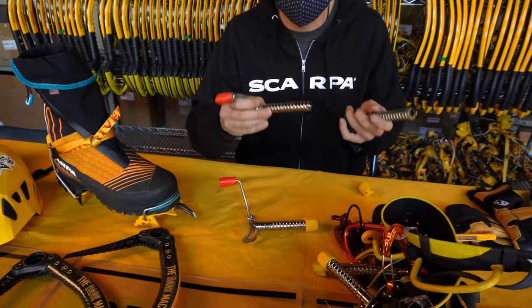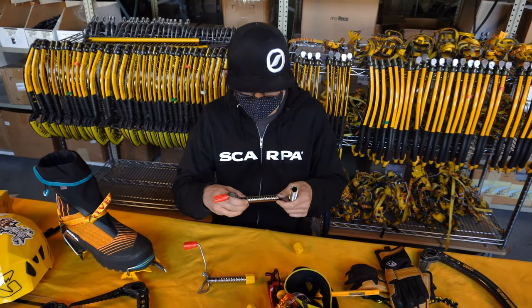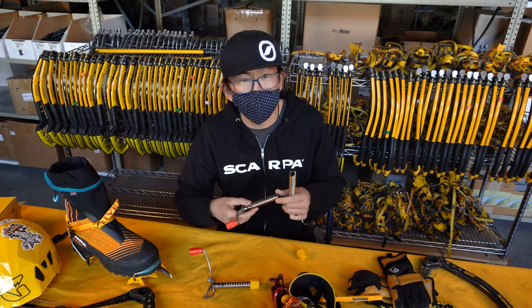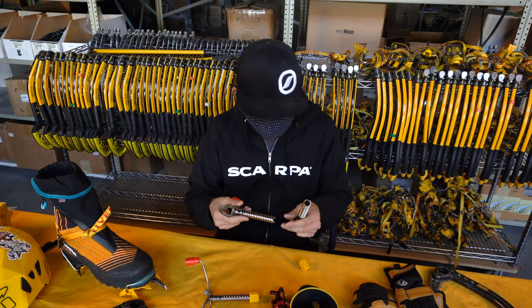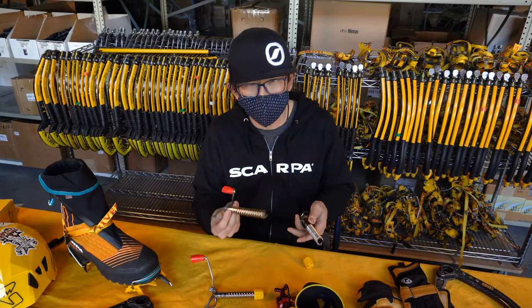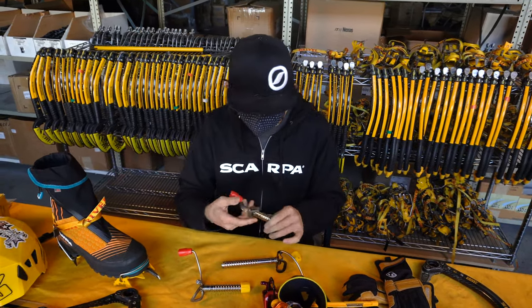I typically carry the short and the medium length because I can't always rely on extremely thick ice living here in Utah. We're kind of high desert, so if we get ice at all, it's typically quite thin. Rather than having ice screws that are too long and potentially bottoming out in the rock behind the waterfall itself, I typically rack more of the short and the middle. But I carry two different styles.